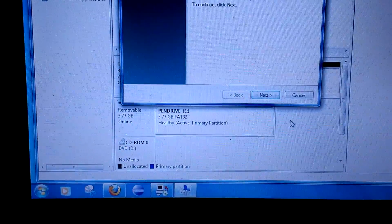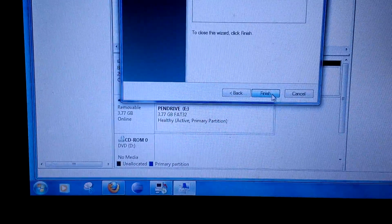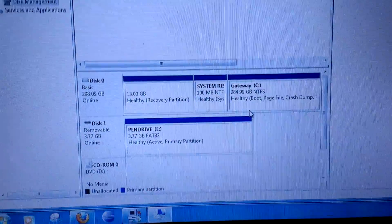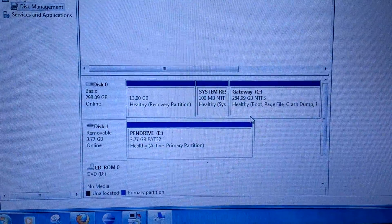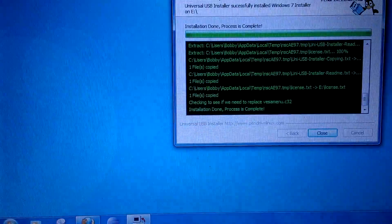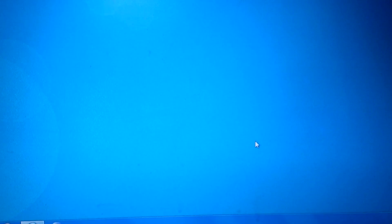Let's go ahead and extend the volume. Okay, that's back to where it needs to be. Now we can get out of there, and just as we finish that, the USB creation is done.